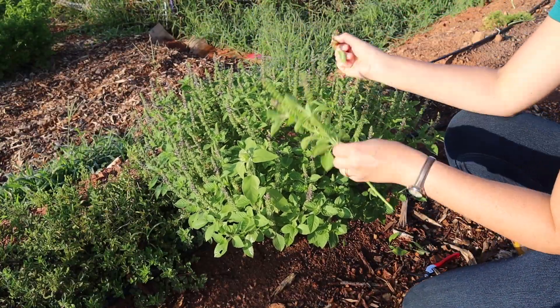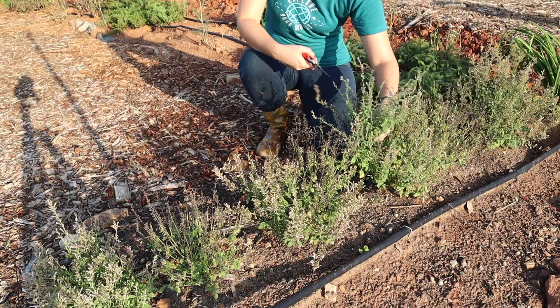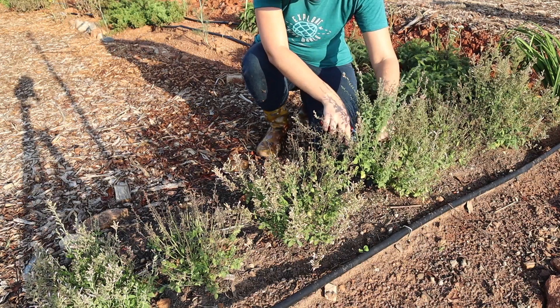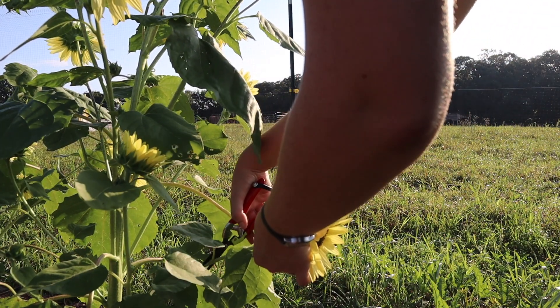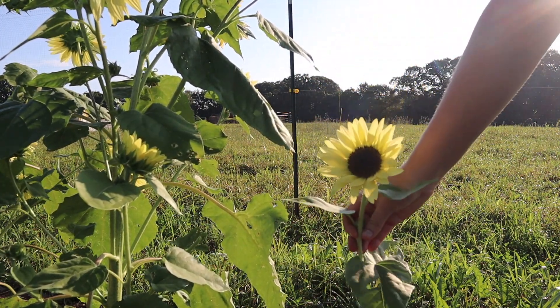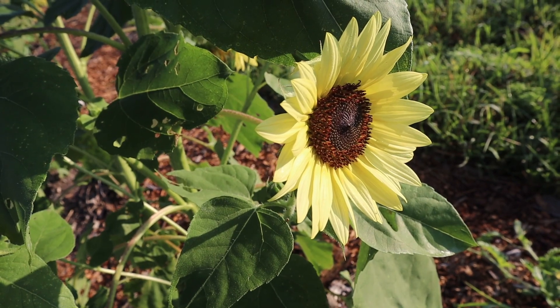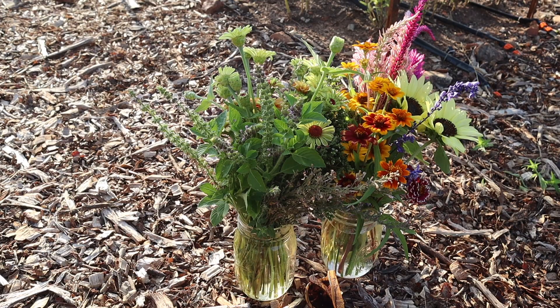Then you also want some sort of what she calls an airy element that's kind of light looking and gives a little bit of a different texture. And last but not least is the focal flower — you want one flower in your bouquet that's kind of like the wow factor, whether it's a big lily or a sunflower or something that really stands out amongst the rest of your bouquet.